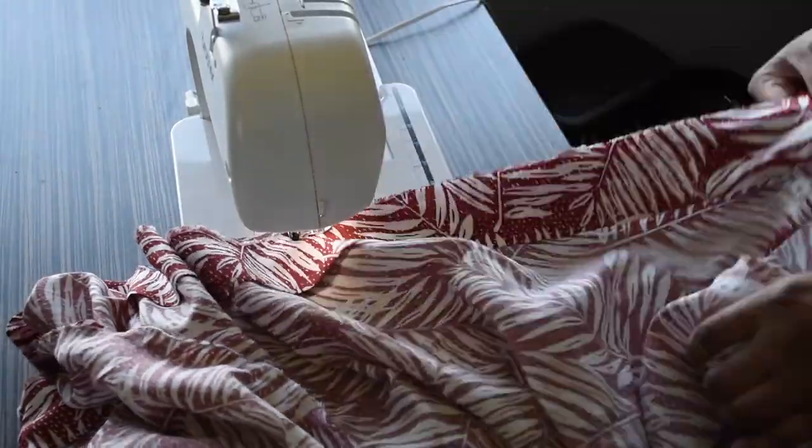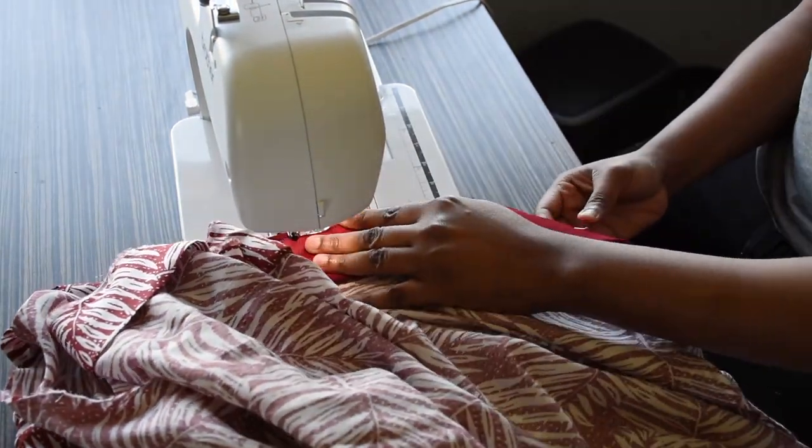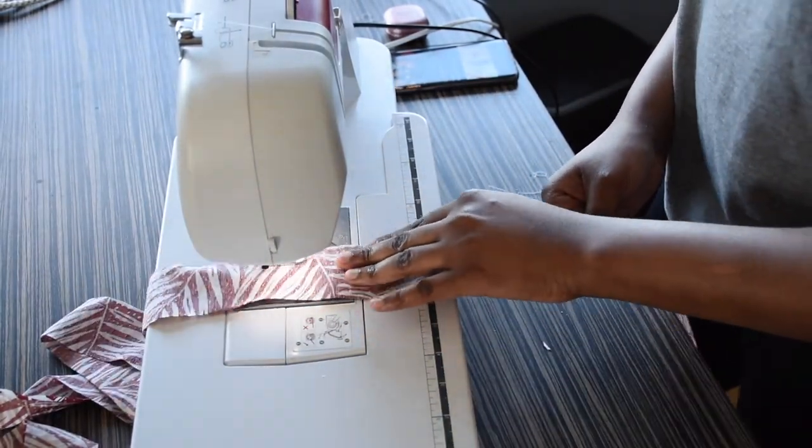I will be sewing the collar right now. Then I will go ahead and sew the belt for the kimono.